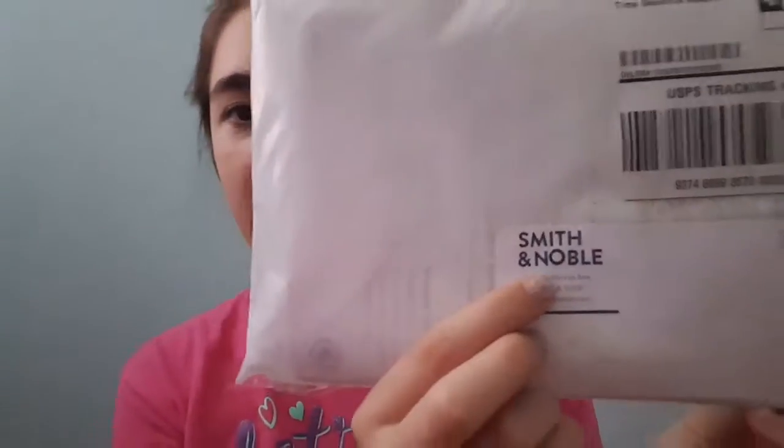Hey guys, welcome to section two of week two of the sample opening. Today we have some Smith & Noble samples, which I am pretty sure are the fabric samples that I've been waiting for, which I'm super excited about. Let's look forward.